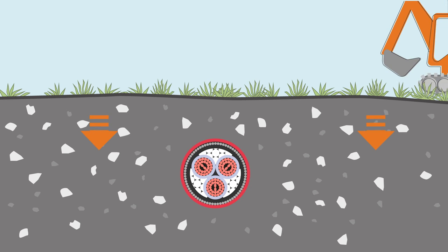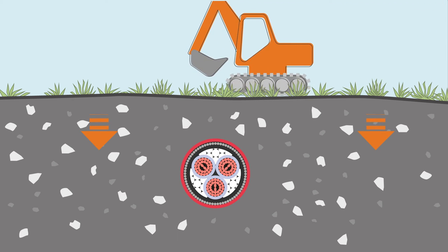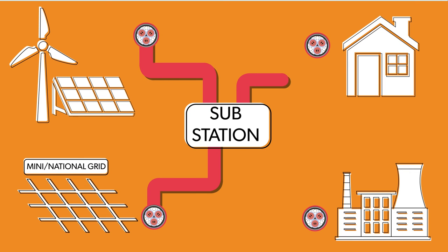Medium voltage cables are often buried direct in the ground or laid in cable ducts. MV cables transmit power across the grid, distributing electricity generated by traditional and renewable sources. The choice of cable, its materials, and its voltage rating will depend on the specific application.